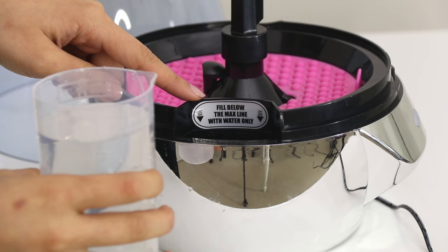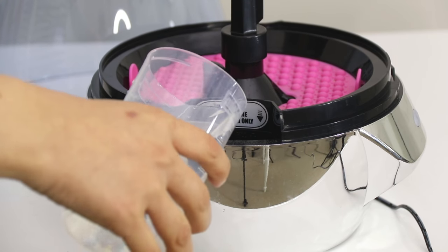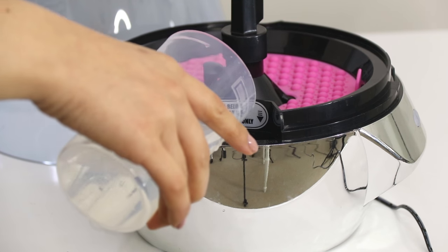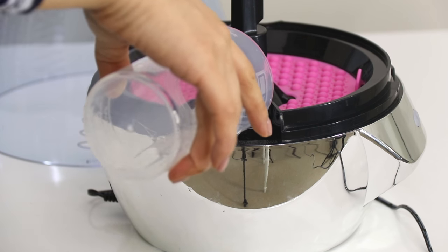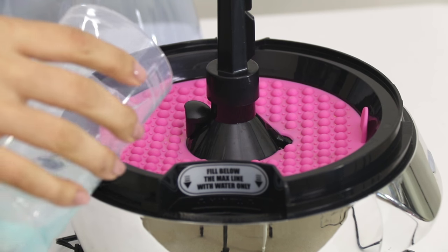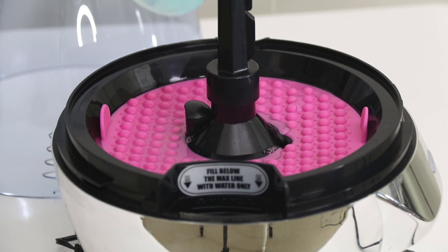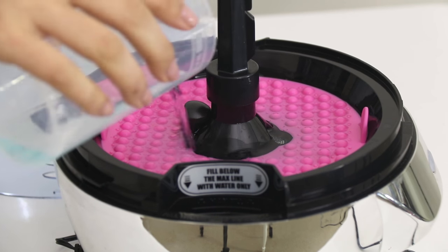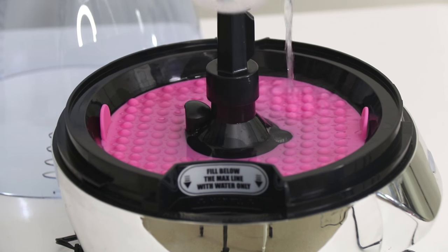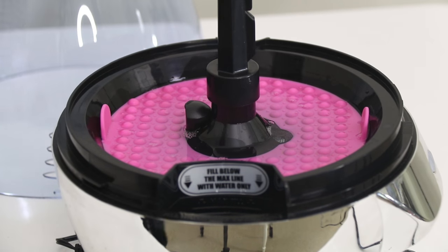Step one: I'm going to pour the warm water in the clean water area below the max fill line. It's really important that you use warm water because that's going to give you a better clean. Then I'm going to pour in the cleanser — one ounce of liquid cleanser plus one ounce of water — and pour that evenly around the brush cleaning disc. As you can see, the pink disc has some grooved cleaning surfaces, and that's going to help remove old makeup and stubborn debris from your brushes.